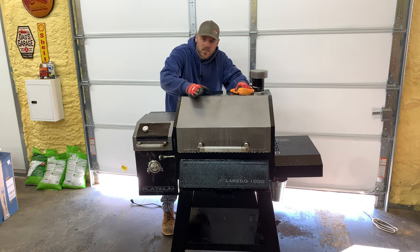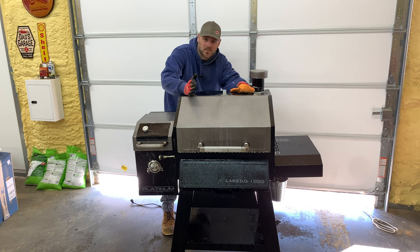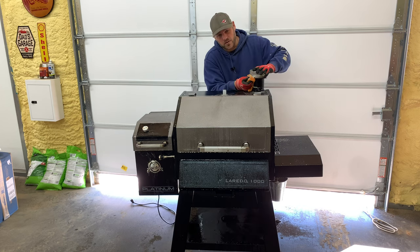Just take another rag and go over it again really good. Before anybody says don't spray your grill with water — hey, these things are made to be outside. If your grill can't handle a little water, get yourself another grill.